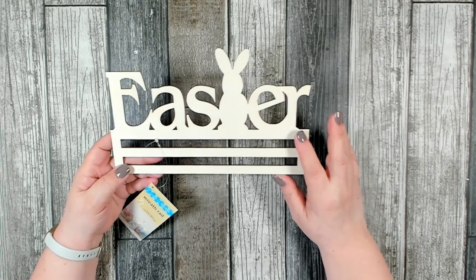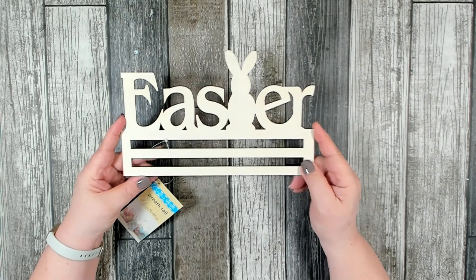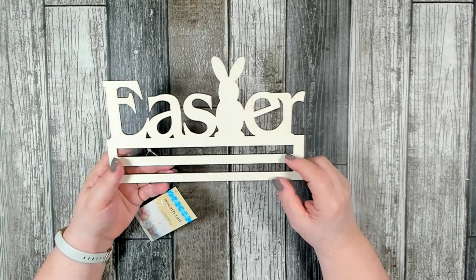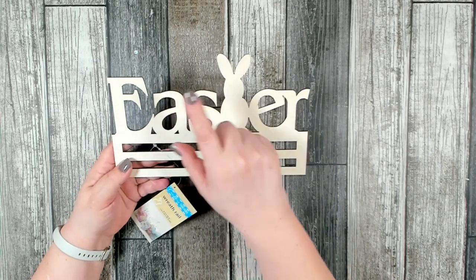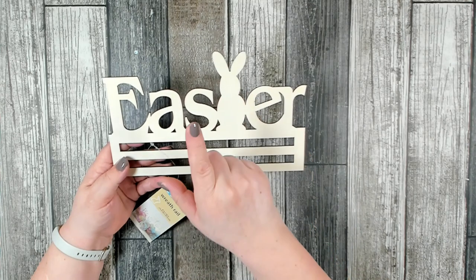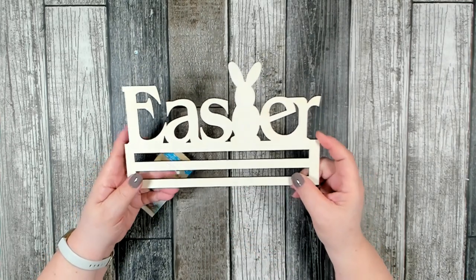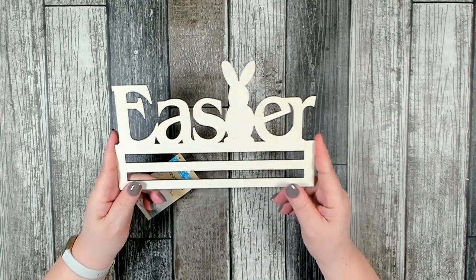I didn't see any of the Valentine's Day rails in my store, but they had two or three Easter ones to choose from. They had this one that said Easter with a bunny, one that had two bunnies, and I think there was one more — maybe with an Easter egg. I'm not sure about the third one, but I really liked this one. I like that the bunny is there and it also says Easter, so we're going to be doing this one.